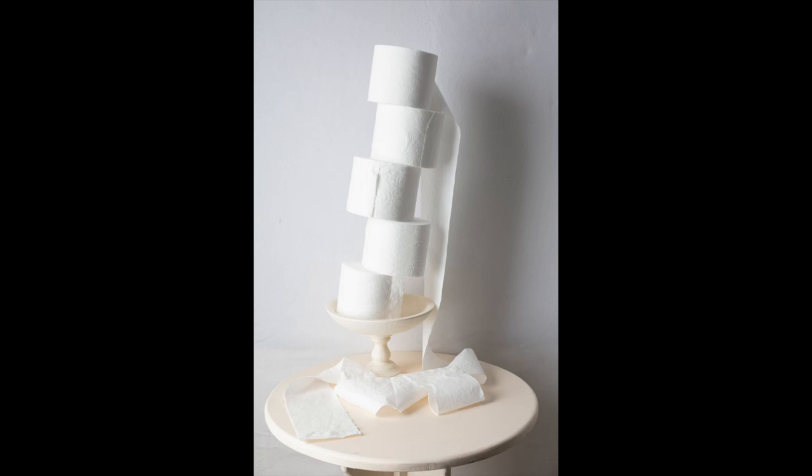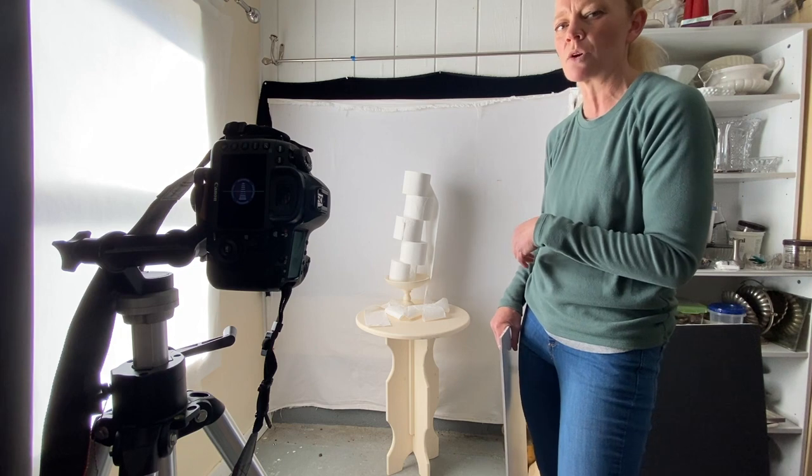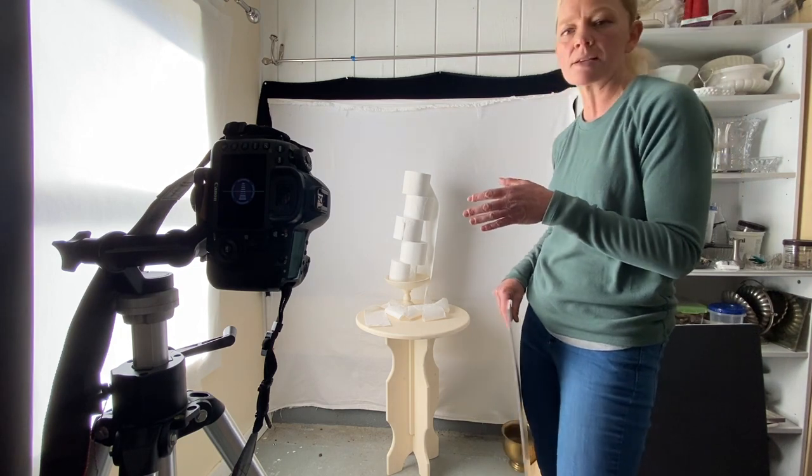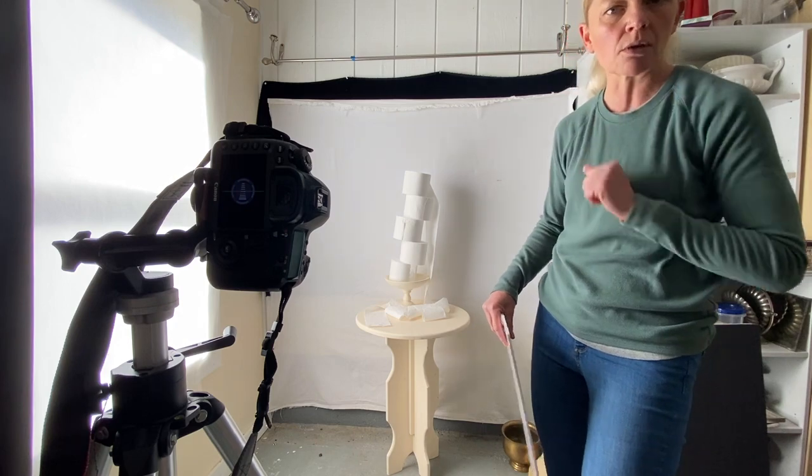I'm going to work this for a little bit more and make a few variations, which I'll show in the video. Then I'm going to change up to another high key composition scheme — or actually a slightly different composition even within the same scheme. I'll be back.